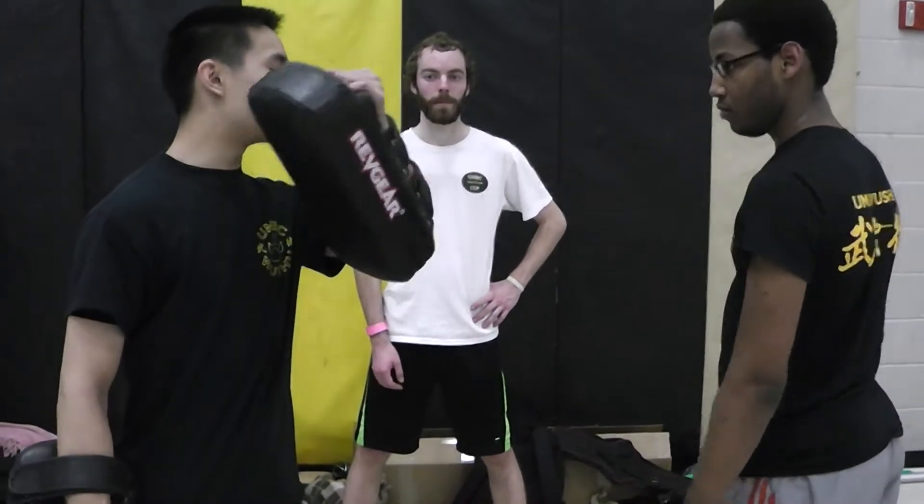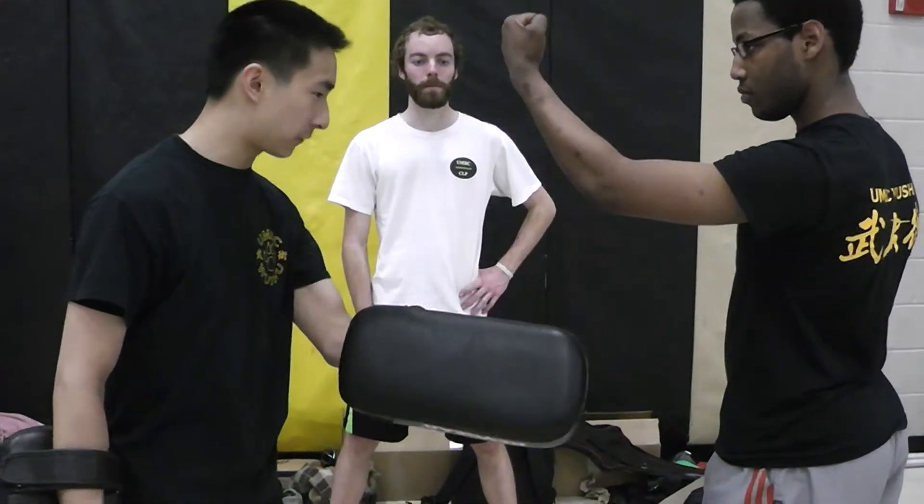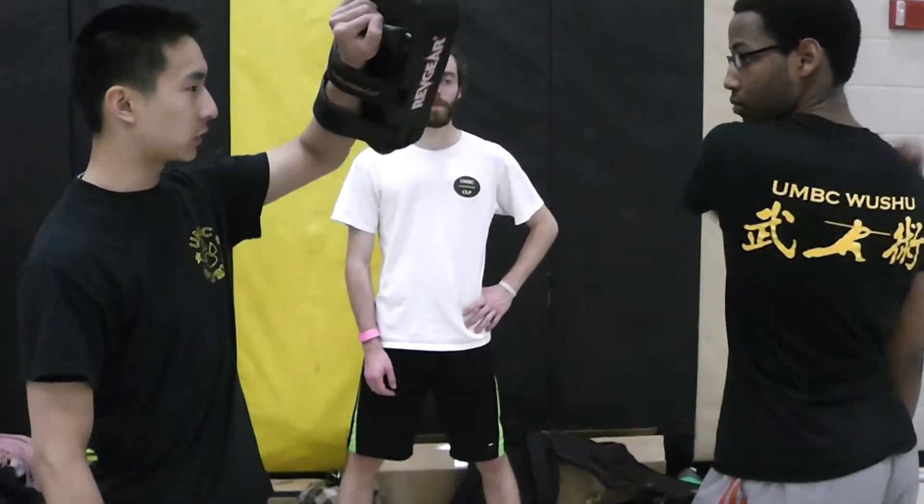Okay, so for the Gua Gai. First is Gua, which is coming down with the front hand and coming down with the back fist. From here, it's going to be like this, just turning down.